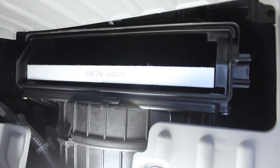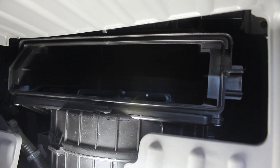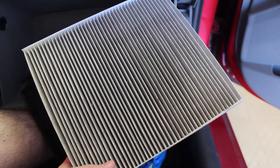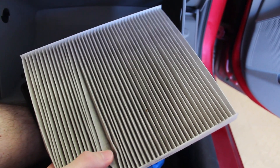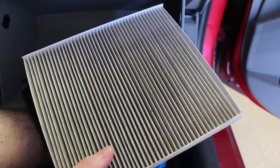Right inside there you have your cabin filter. I'm going to pull it out and show you what it looks like and how dirty it is. This is what the old cabin filter looks like — it doesn't look horrible on camera but you can see there's some bugs and leaves and whatnot stuck inside it. It's time to change it. I've seen worse; this one's certainly not the worst that I've seen.